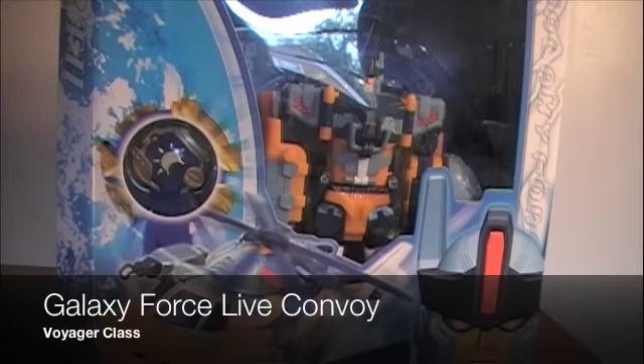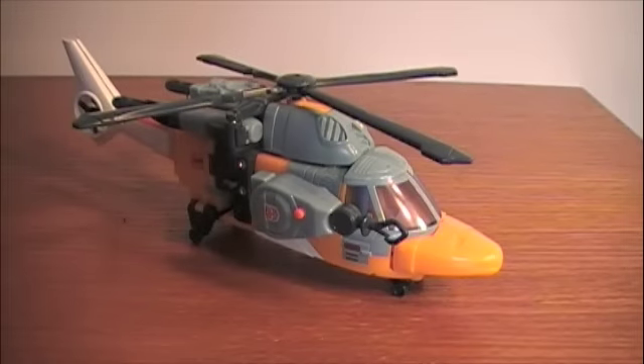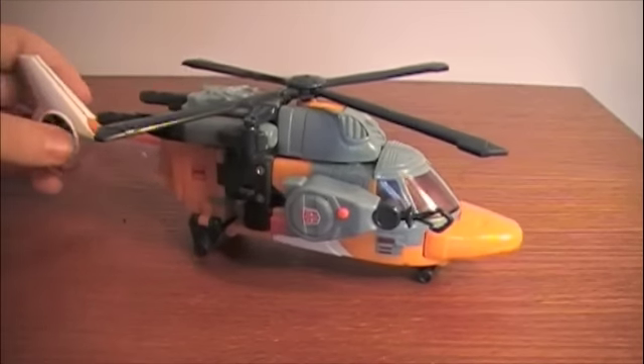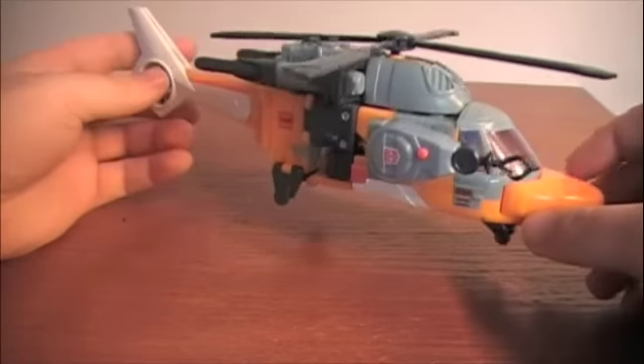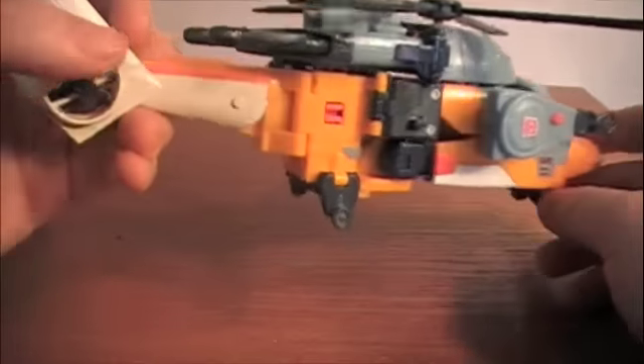Welcome to another Transformers Galaxy Force review. This time we're going to be looking at Live Convoy. Here we have Live Convoy in his helicopter mode, otherwise known as Evac in Cybertron. He's not really based on anything — more of a futuristic type of Earth helicopter.